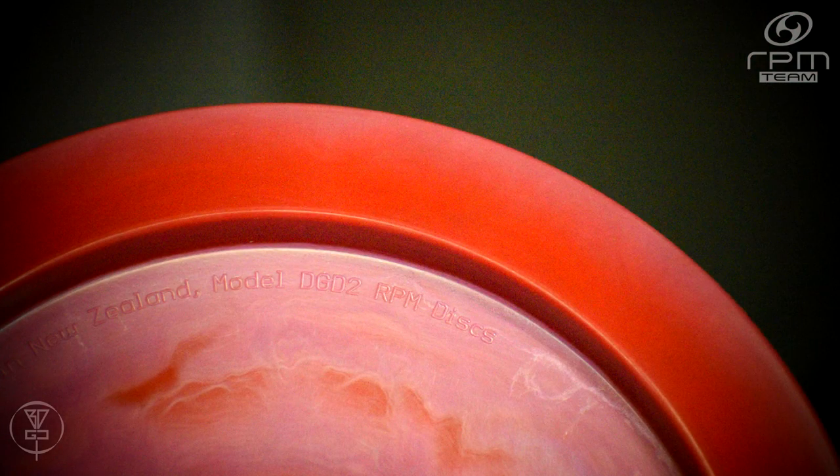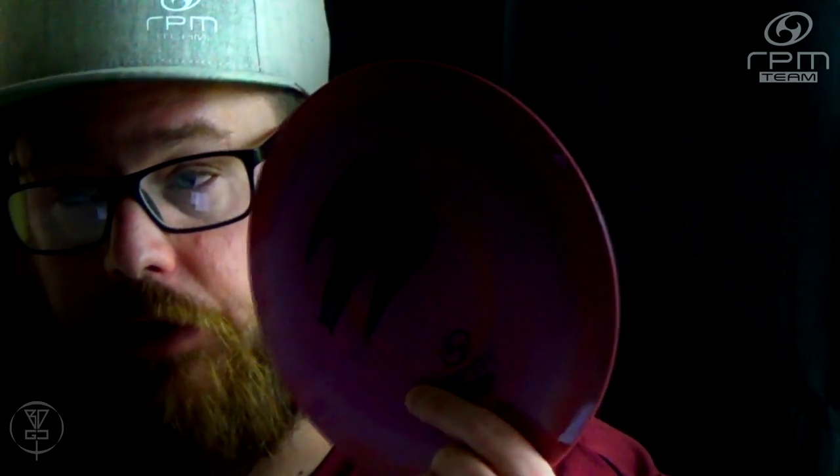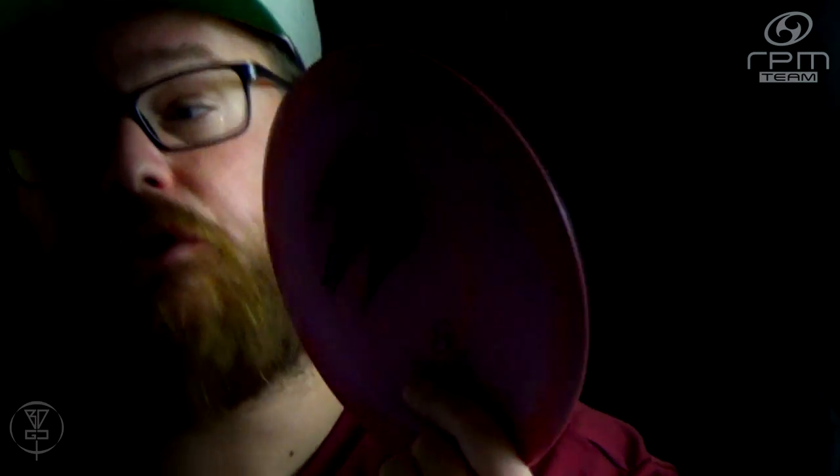The Kahu was approved by the PDGA in 2015 with the model number DG-D2, telling you that it is RPM Discs' second disc off driver they designed and produced. The Kahu currently has an Infinite Discs rating of 4.86 out of a possible five stars, based on 14 reviews — so almost everybody who's thrown this disc has absolutely loved it.